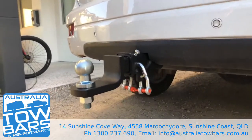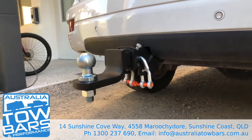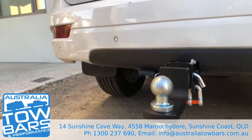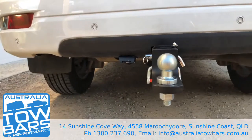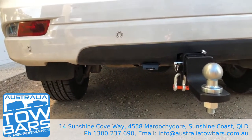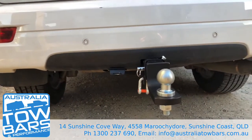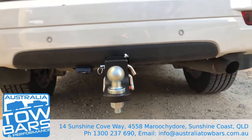The tow bar he went with was a TAG tow bar, made right here in Australia and Brisbane for almost a hundred years. It comes with a lifetime warranty and a national warranty. The seven pin flat out the back is LED compatible and it also allows you to control the electric trailer brakes.